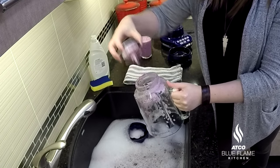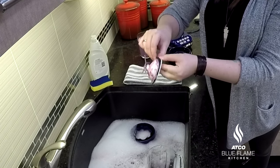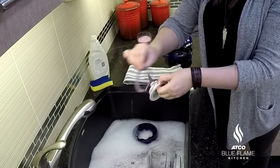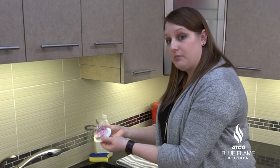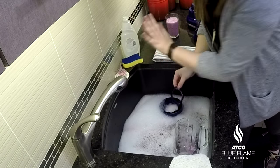Pull out your blade so you have your pitcher, and then this blade has a rubber ring — we want to make sure that we get that rubber ring out. Each piece should be washed separately, so put your blade on the side so you know you're not going to cut yourself.